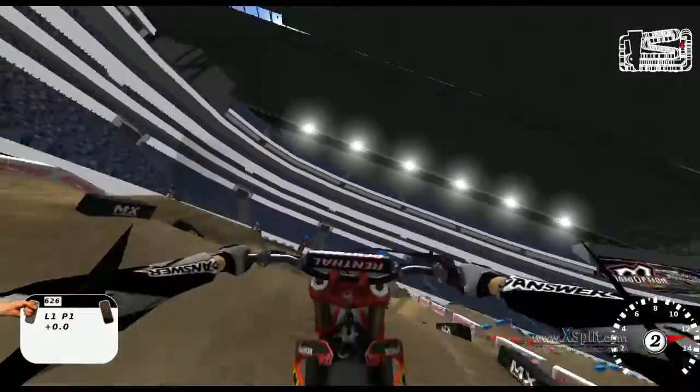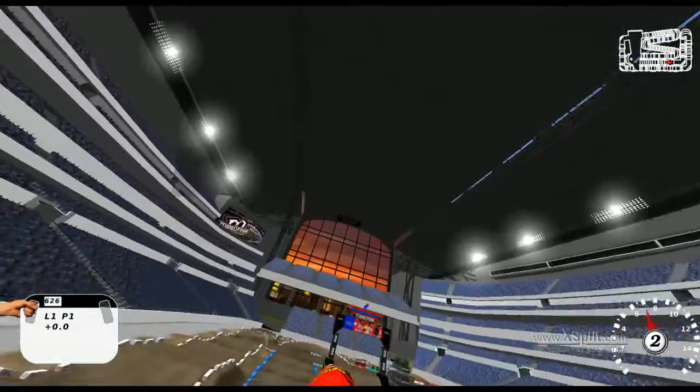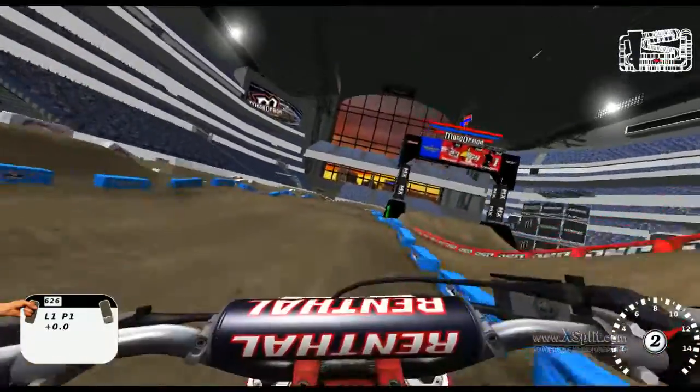I take the outside line but cut back in so I can have a clean jump to the dragon's back and I can jump all the way over to the corner. Another triple here.